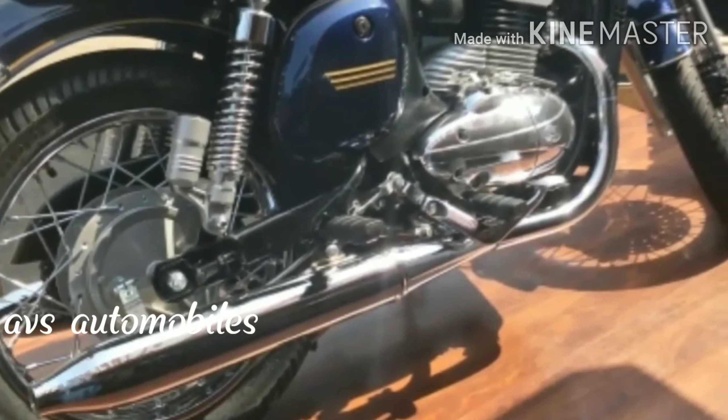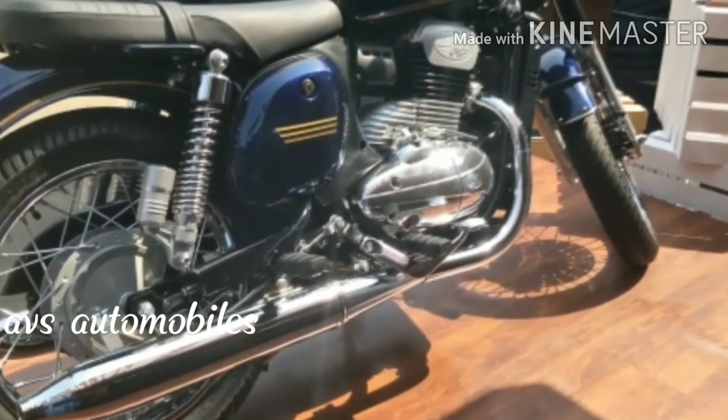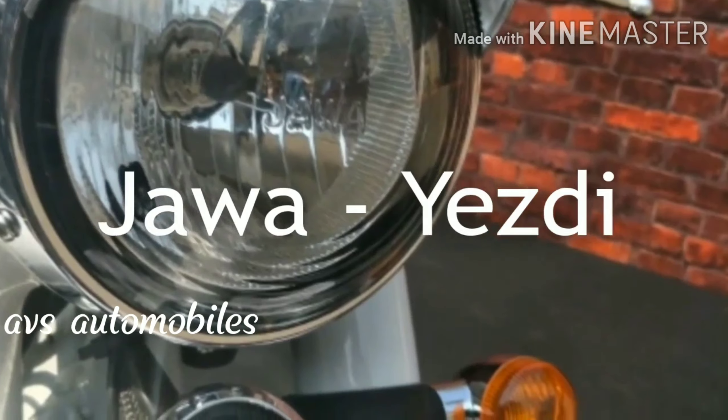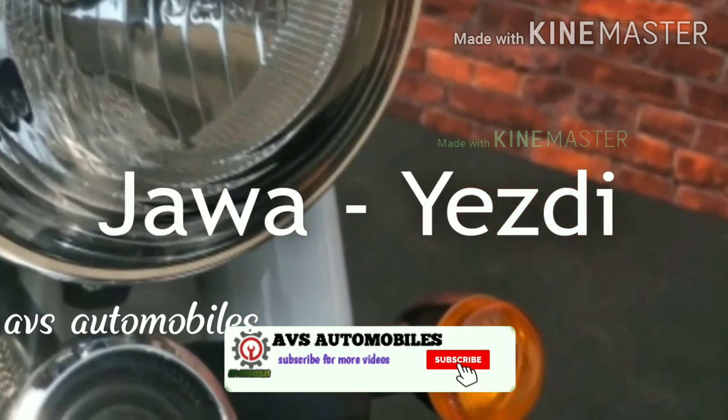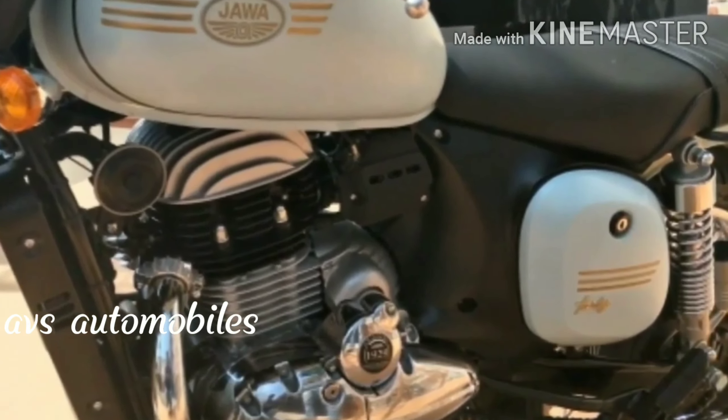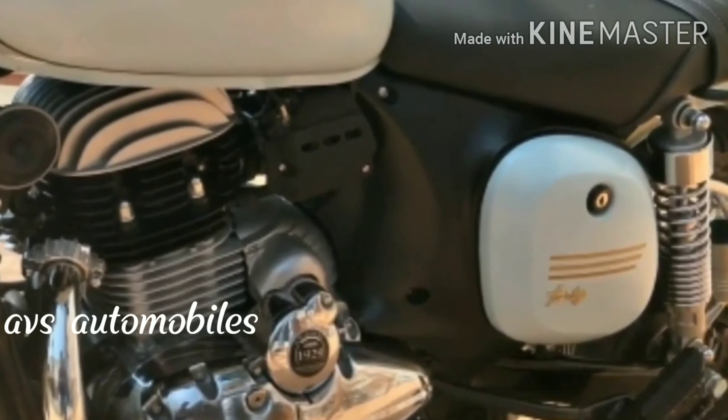If you have a bike, you can see the Jawa bike. The name of the bike is a Jawa bike. This bike is a Jawa bike. We have to buy this bike in 2018. We have to buy this Jawa bike.